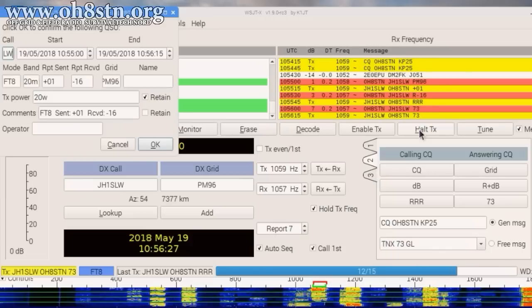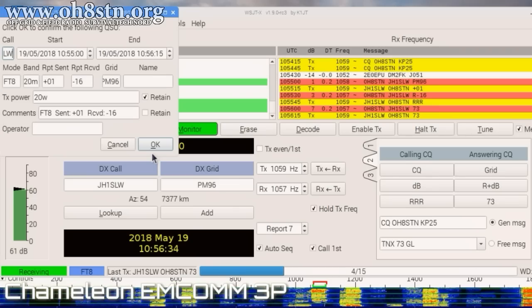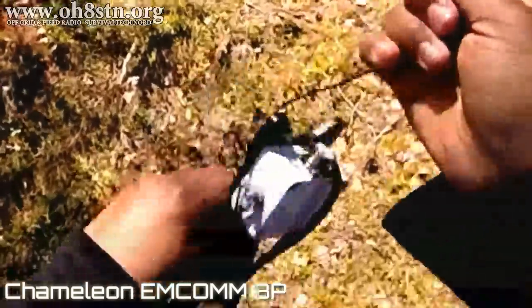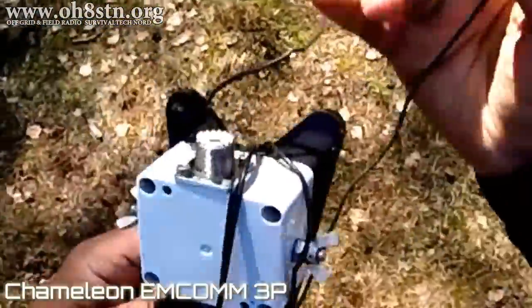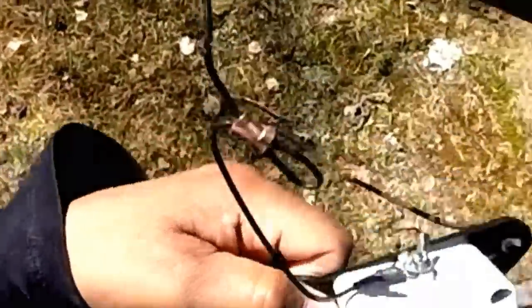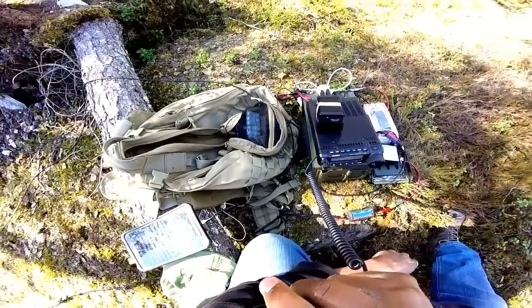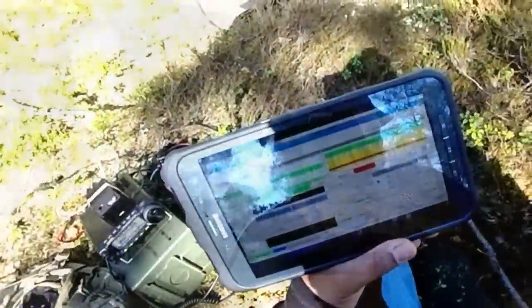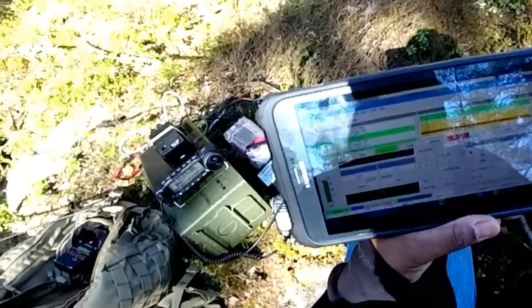Now certainly the mode helps, but the mode wouldn't help if the station was crap to begin with. The antenna is the Chameleon MCOM 3 portable, and you've seen it on the channel before. Hopefully many of you are starting to see the puzzle pieces coming together — I think it's time to admit we're actually putting together a fully capable amateur radio field station that's man-portable.